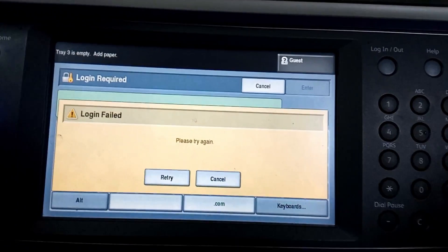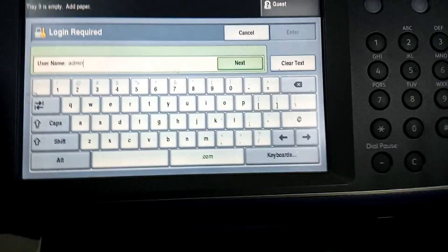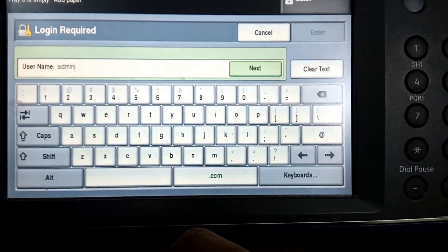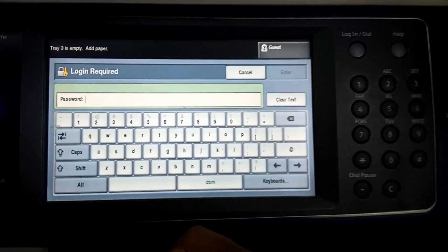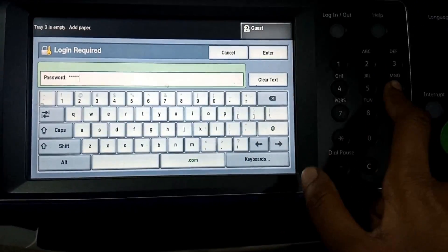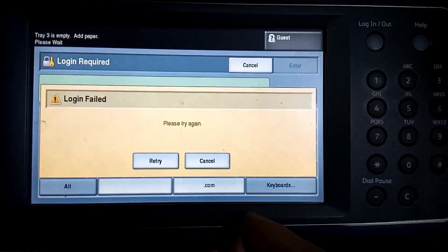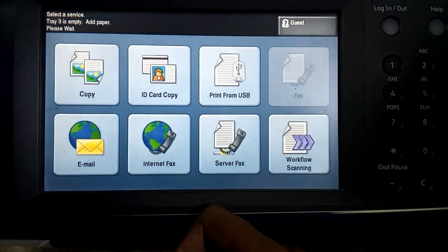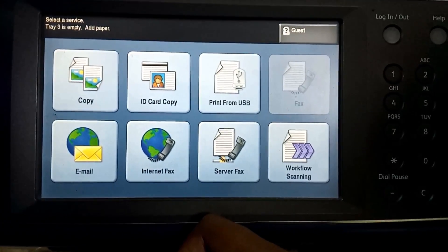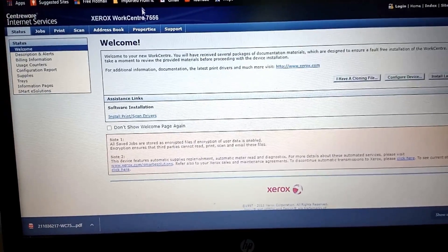Since that password didn't work, we can retry with a different password. Let's try the same username, then enter the password '12345678', press Enter — and login failed. So now we try the password on the web page. Let's go to the laptop.